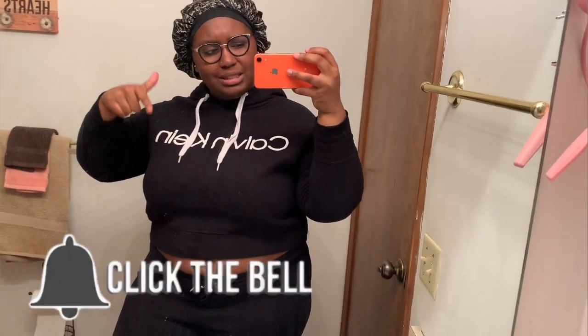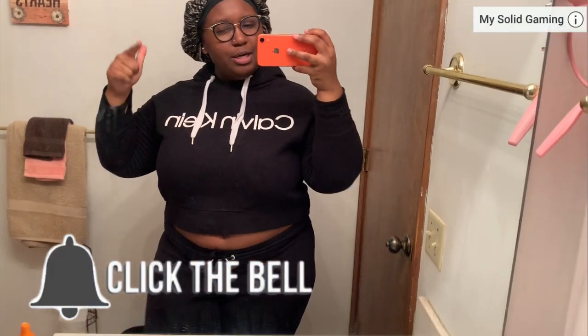I want y'all to like, comment, and subscribe, and enjoy my hair videos. Give me some tips or feedback in the comments. Okay, you guys, to get started you should have a brush — I'm also going to be using a little brush.